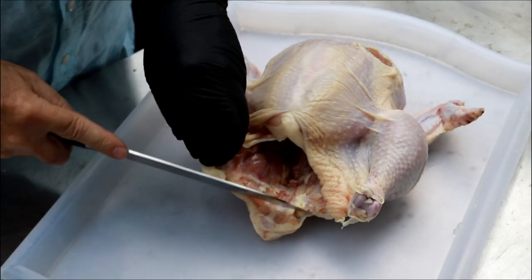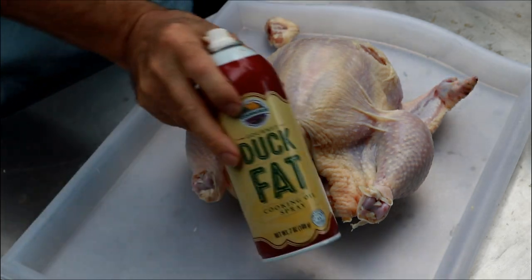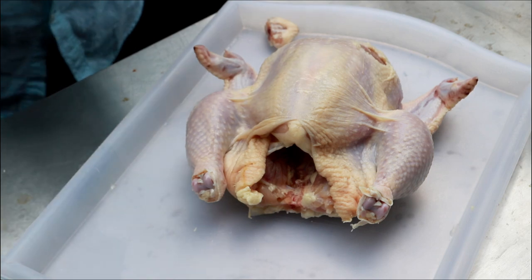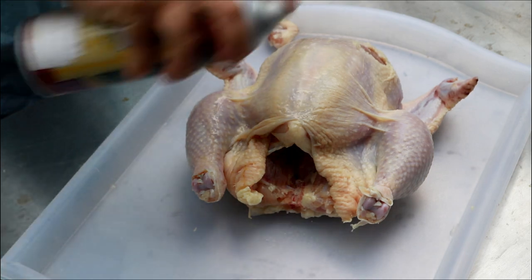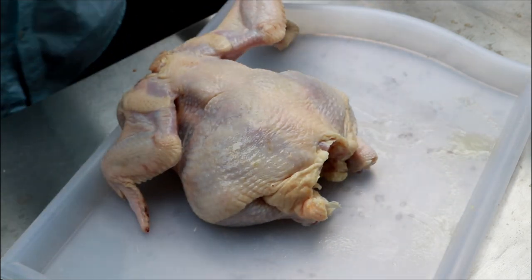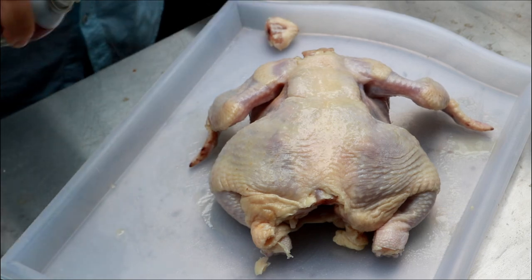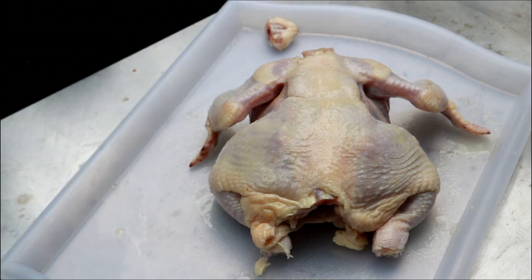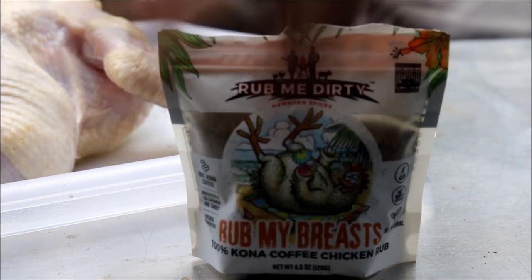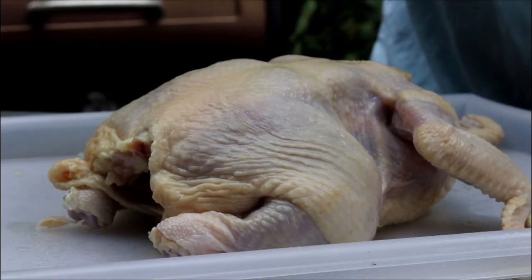I am going to cut this little chicken butt off. All I've got here is some duck fat in a can — I'm going to use this for my binder. You can use olive oil or whatever kind of oil you want. I like to use duck fat when I have it because it helps the skin crisp up. For my rub today, I'm using this Rub Me Dirty Rub My Breast — a Kona coffee rub from Hawaii.